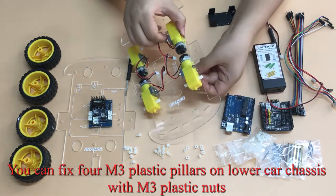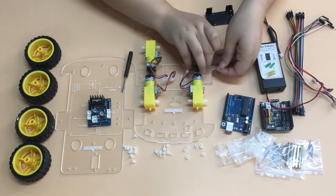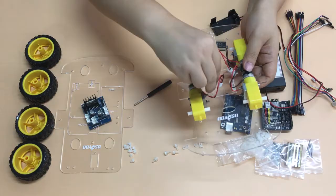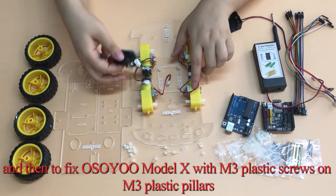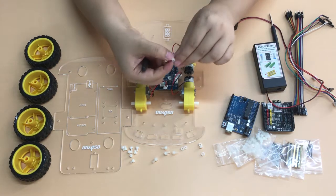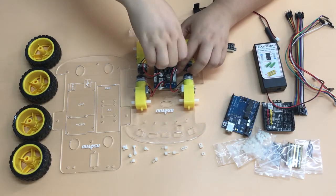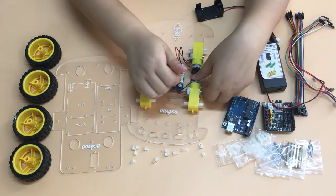Fix 4 M3 plastic pillars on the lower car chassis with M3 plastic nuts, then fix the OSIO Model X motor driver module with M3 plastic screws on top, securing it to the M3 plastic pillars.